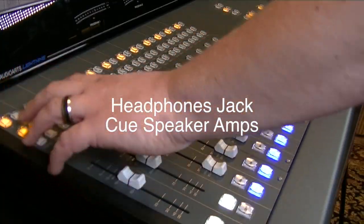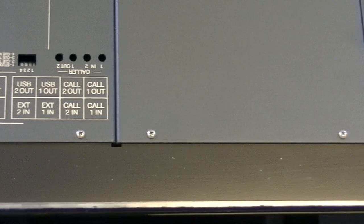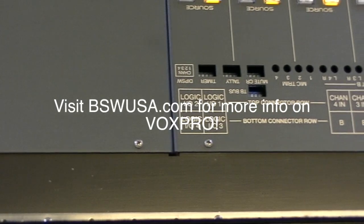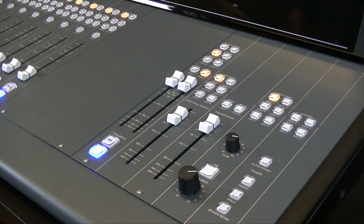4 mic pres with phantom power, built-in headphone jack and cue speaker amps. USB and Bluetooth onboard connectivity is useful for playing audio directly from a PC, or to output audio to edit in Vox Pro or other recording software, as well as receive and record calls from Bluetooth-enabled cell phones, or play cuts from MP3 players.